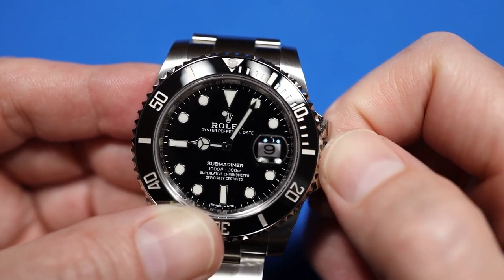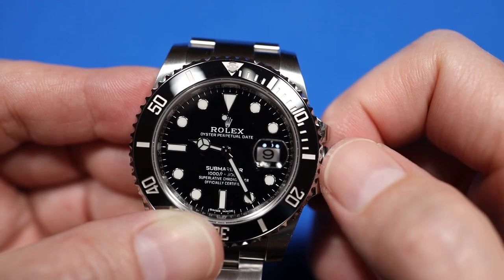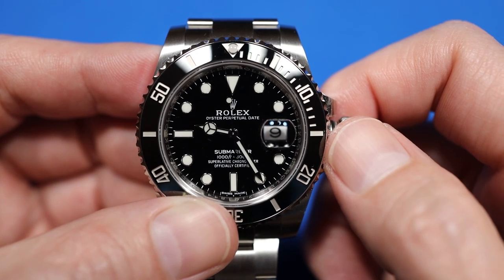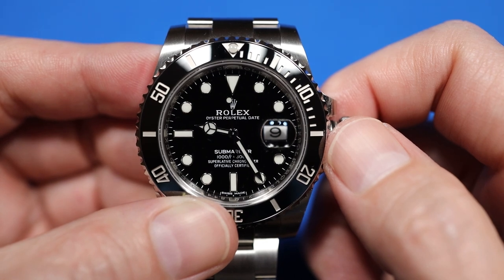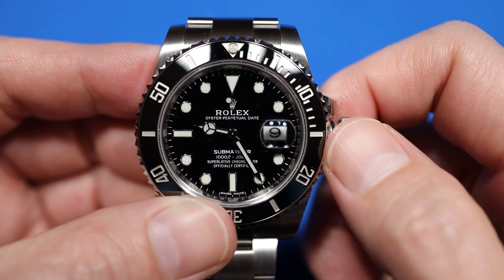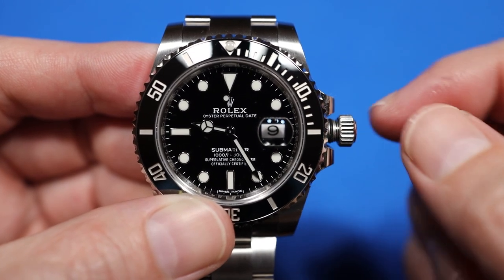So it's 9:23 right now, and I'd like to set it a couple of minutes past the actual time, so I'm going to set it at 9:25. I use my cell phone as a reference because the time is automatically set by the cellular carrier, so it's usually pretty accurate. I'm just going to watch my phone, and as soon as the time changes to 9:25 — the time I set on the watch — I'm going to push the crown in all the way.